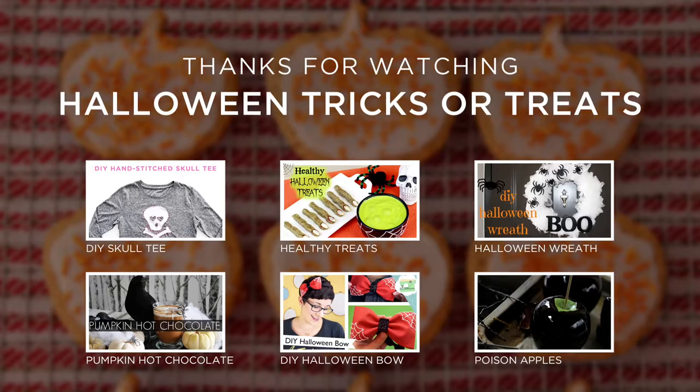You can decorate these cookies any way you like — just have fun with Halloween. Get the kids involved and make it an activity just like decorating Christmas cookies, but this time it's Halloween cookies. You can serve your friends at a party or just enjoy yourself. For more fast, fresh, and easy recipes like this, check out weelicious.com. Don't forget to subscribe and leave a comment below telling me what your kids are dressing up as this Halloween.